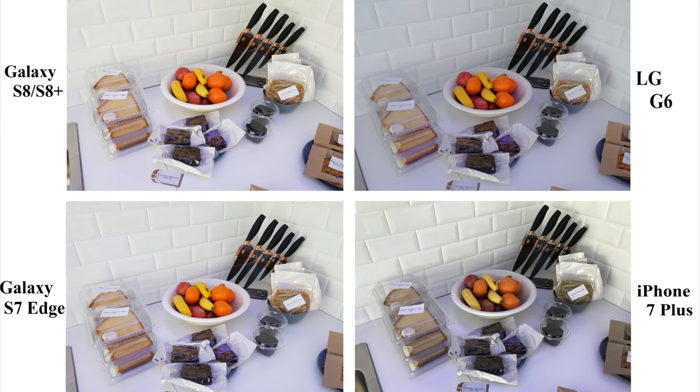Pics captured on Galaxy S8 and S7 are as usual more colorful and much vibrant. LG G6 failed in this as the entire pic has got a blue tint.